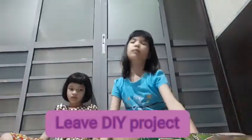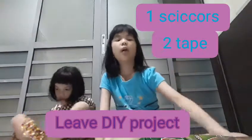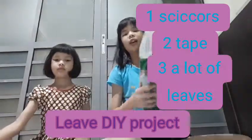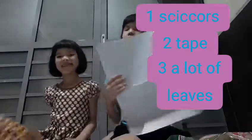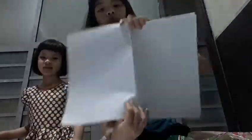So let's start! We need scissors and tape, and a lot of kinds of leaves and paper. I think we should use a tree because most of the leaves are very big. Now let's pull off the leaf because we need to paste it on the table. Oh, I got that!